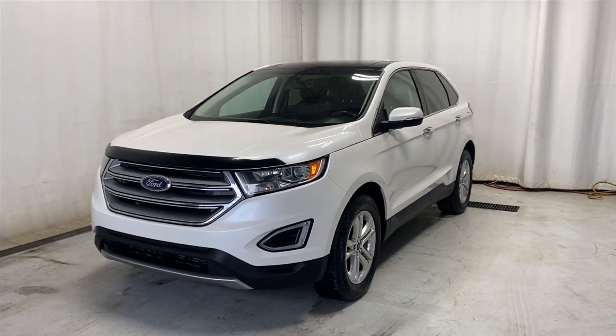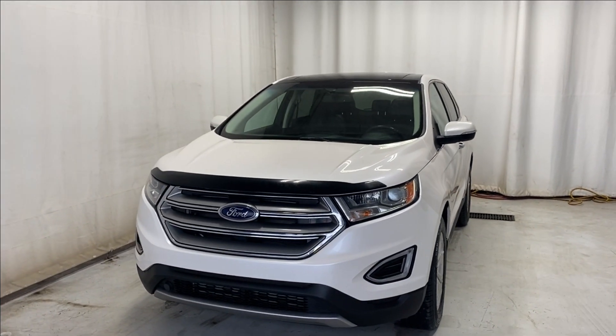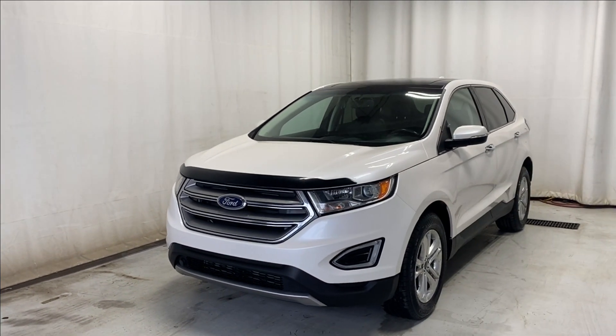Here we have the 2016 Ford Edge SEL all-wheel drive, comes with a 2.0-liter 4-cylinder engine, automatic transmission, in a beautiful white color.